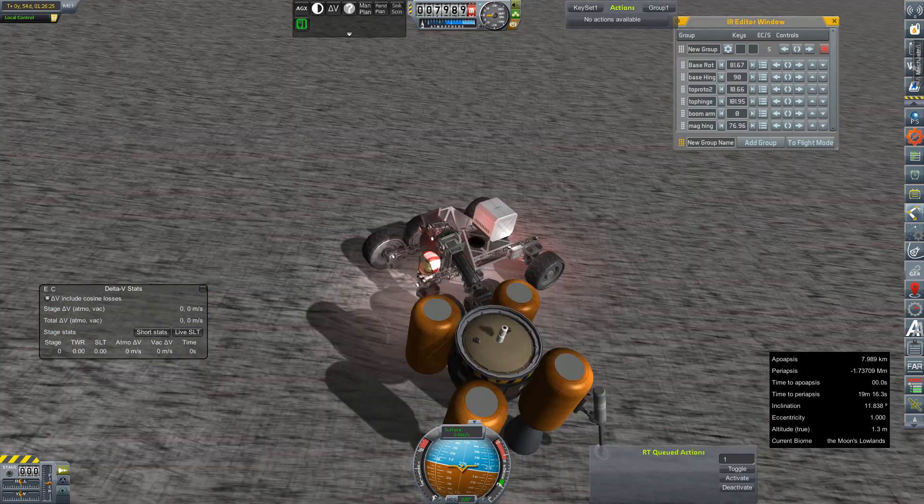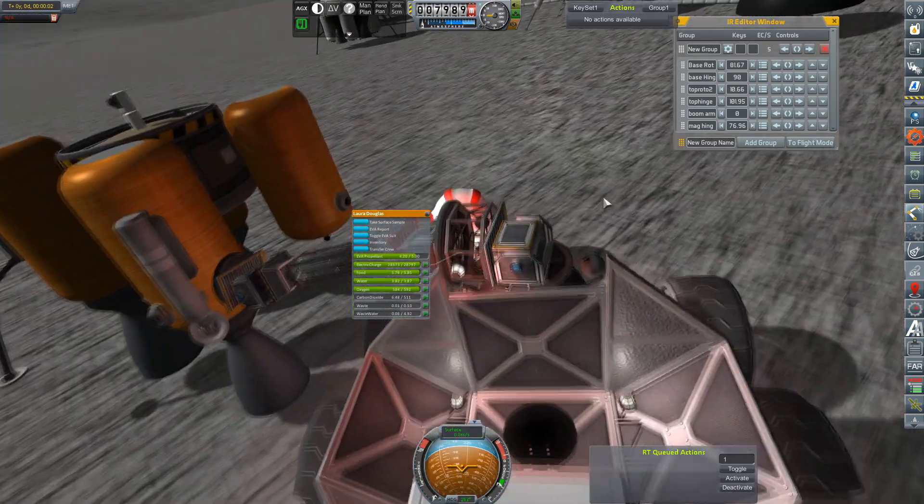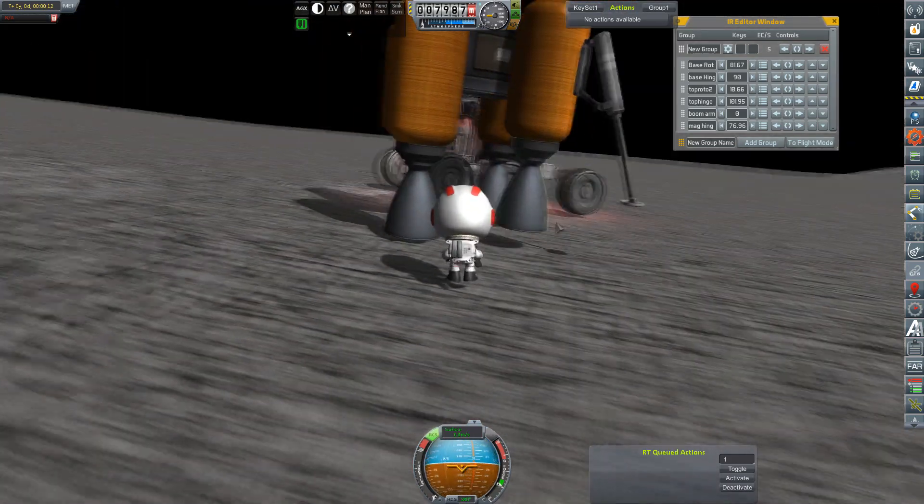So we'll retract the boom arm and get ourselves lined up with one of these tanks. As long as we have a mount point that's low enough, we should be able to spin it. We just have to get the magnet on a relatable axis and hope that it actually magnetizes or makes that clink noise. Now that we have it, we can pull the boom arm in, rotate those rototrons, and get this thing magically upright. I love how the gimbals wiggle — it's really protesting this.